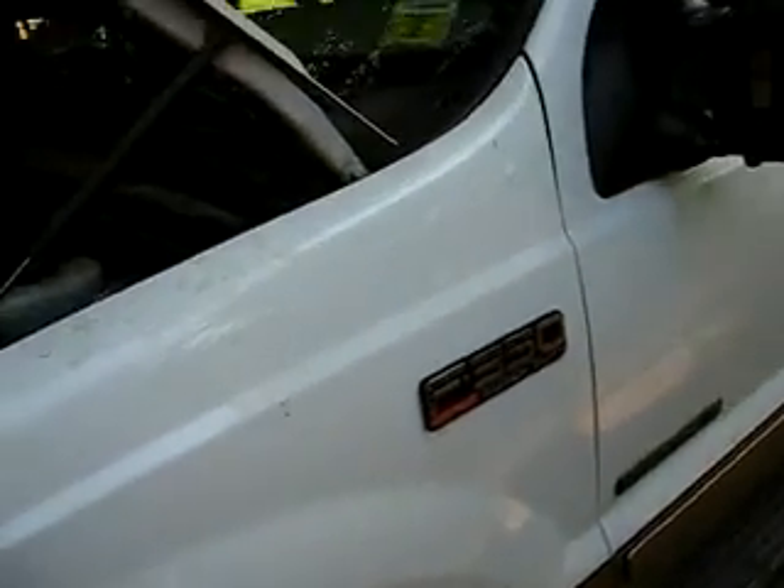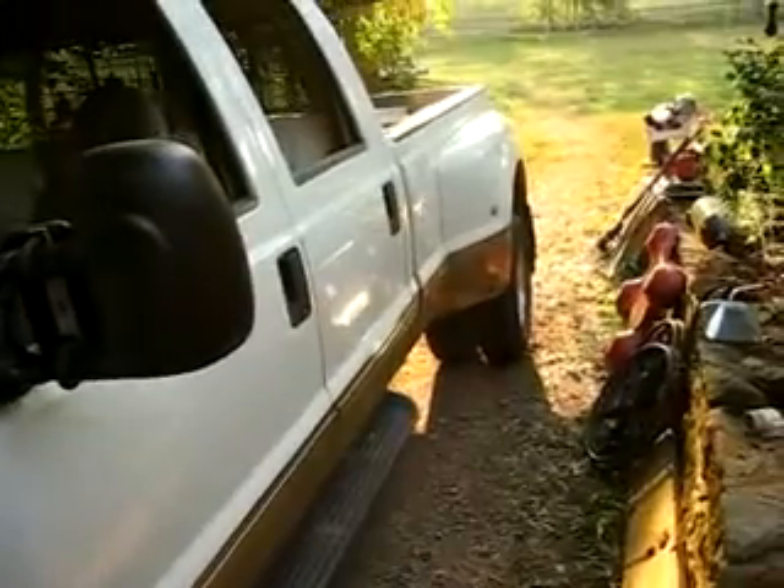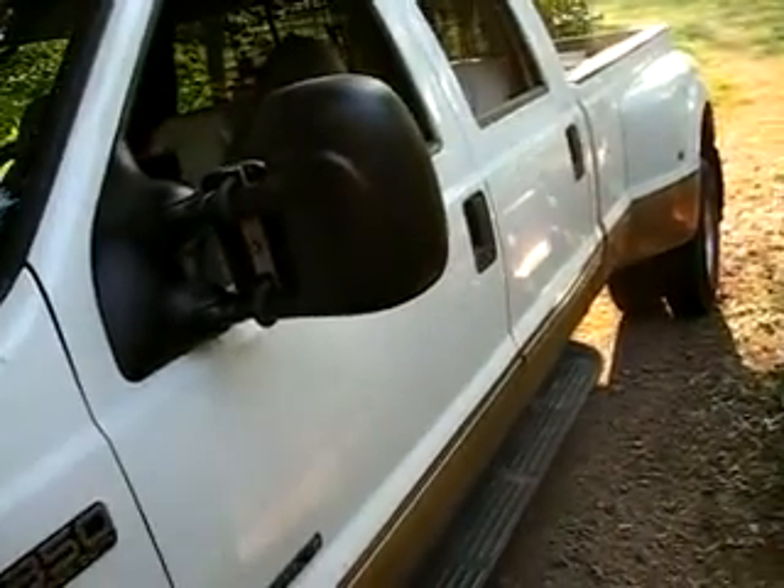So this is a Ford F-350, 7.3-liter diesel, four-wheel drive, with dual rear wheels and an automatic transmission. It's the worst configuration for gas mileage you can get — although you could have a gas engine, I suppose, and that would be a little bit worse.